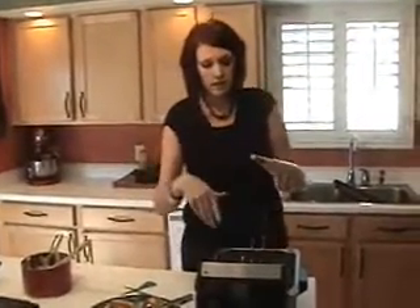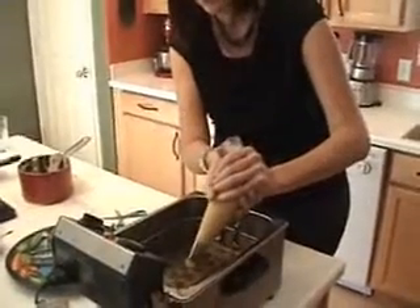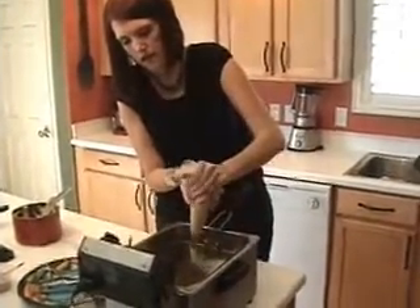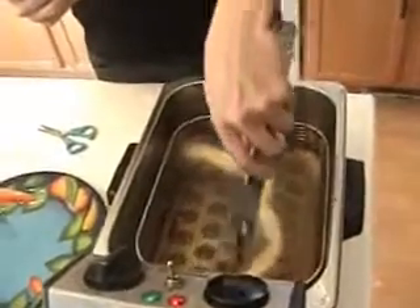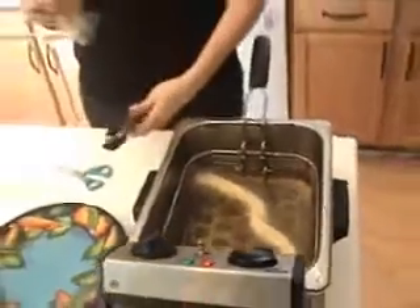If you don't have a fryer, you can do this on the stove — just use some canola oil, fill up a frying pan, and get the temperature up to 375. The best way to check that is to use your thermometer. So I'm just going to release these right into the fryer and do a strip all the way across the length of the fryer. I'm just going to let that fry up until it's golden brown, and then we're going to take it out and put some sugar on it.